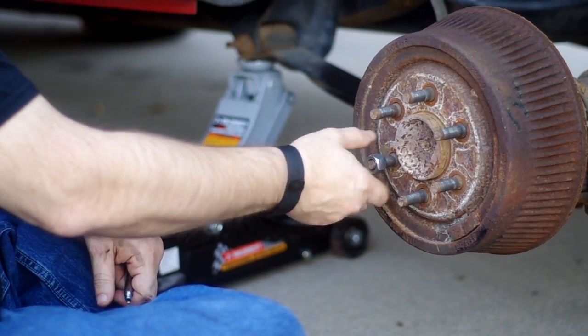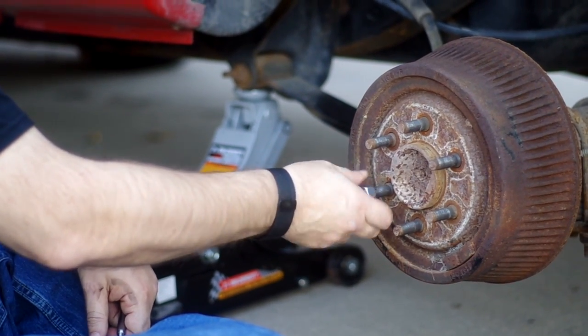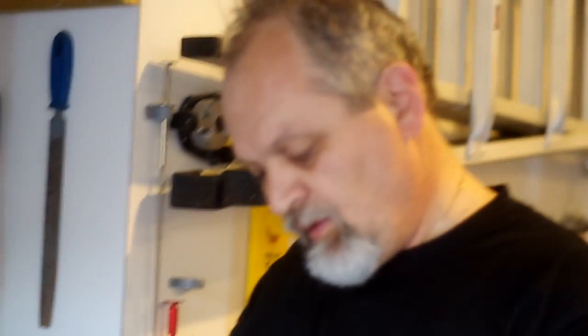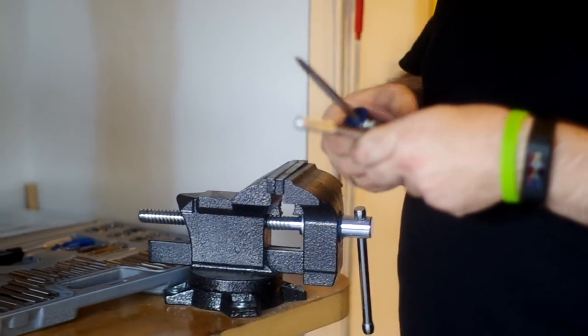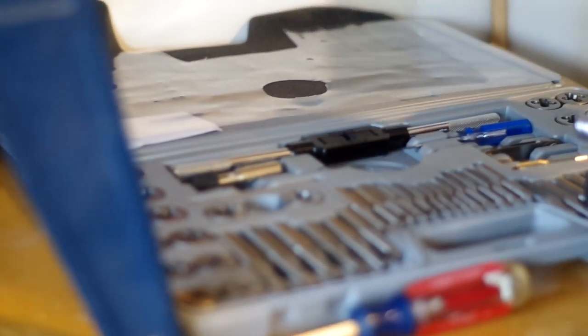Now we're going to reinstall the tire and I'll show you the kit we used. As you can see, the kit has enough material for everything. We did know our dimensions, but the kit comes with a gauge for metric and a gauge for standard, so you can find out what size die you need.